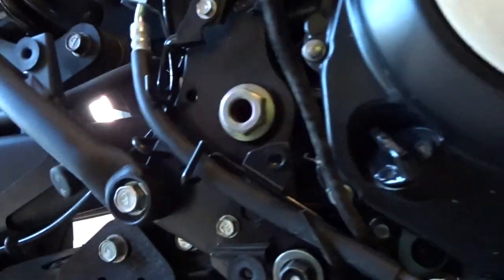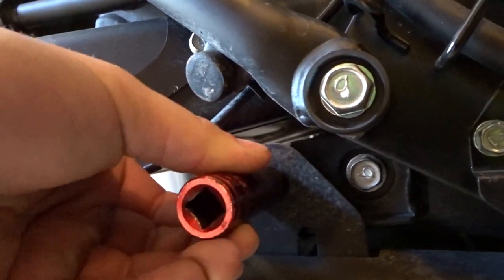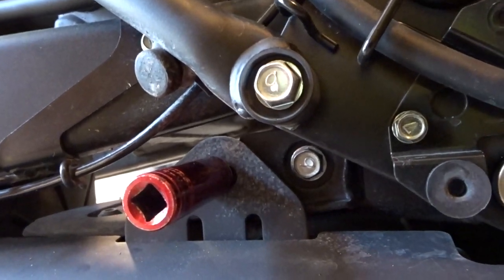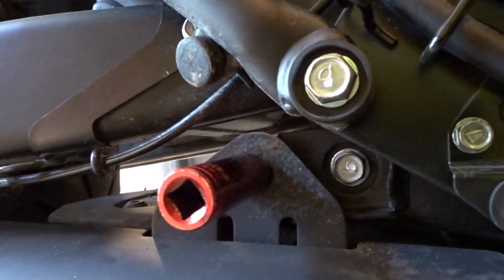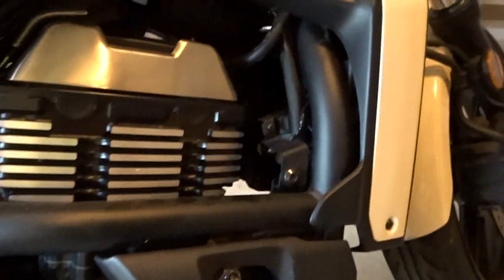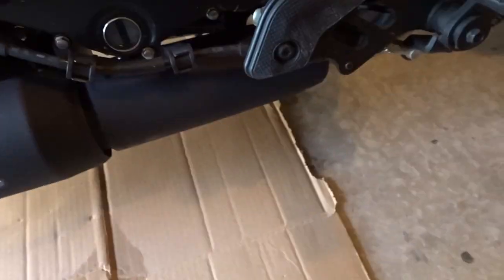I just loosened the nuts — they're still on there but loose enough to take off by hand. I'll leave them for now and move on to this mounting bolt here for the muffler, which is a 14mm socket. This is the only bolt that holds it up, so I'll loosen that. Then I'll remove the header nuts. As you can see, I have a piece of cardboard here so that when the exhaust drops, it won't hit the concrete.